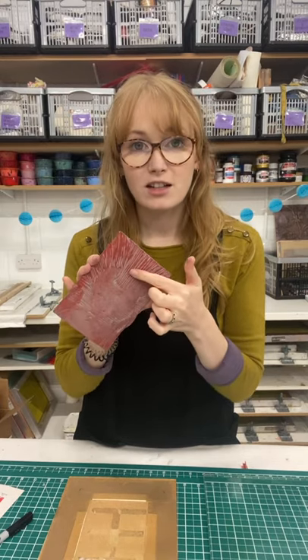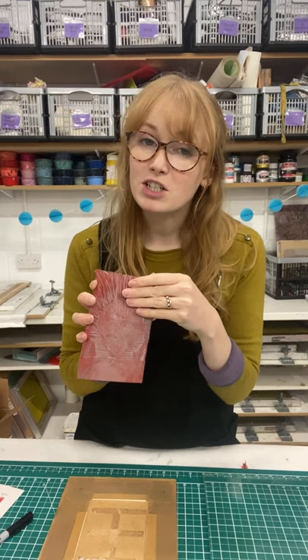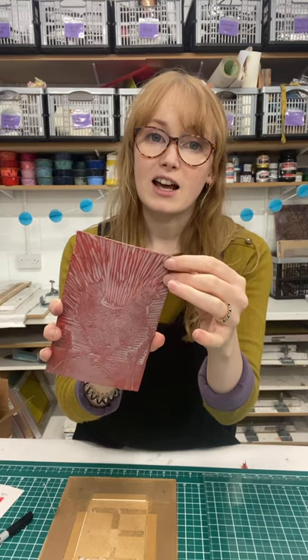Now there are a few ways that you can get rid of this chatter. You can try and carve the lino down lower and flatter so it doesn't pick up as much ink, and that can work well. When you've got a wide area like this it can be easier to use a mask.